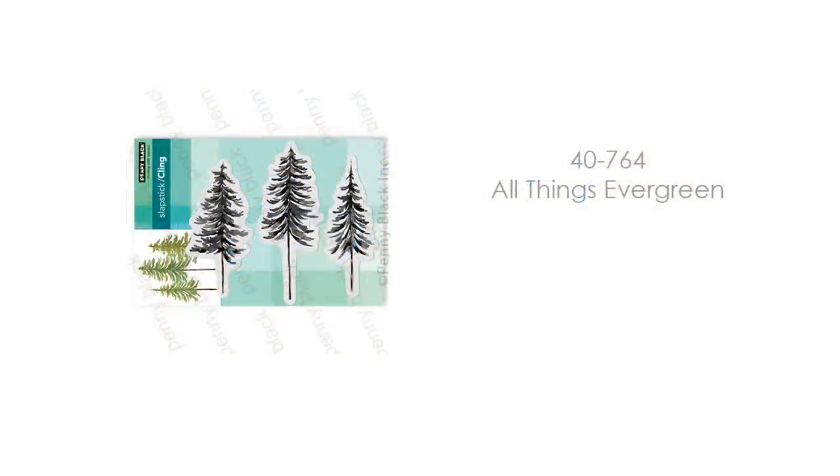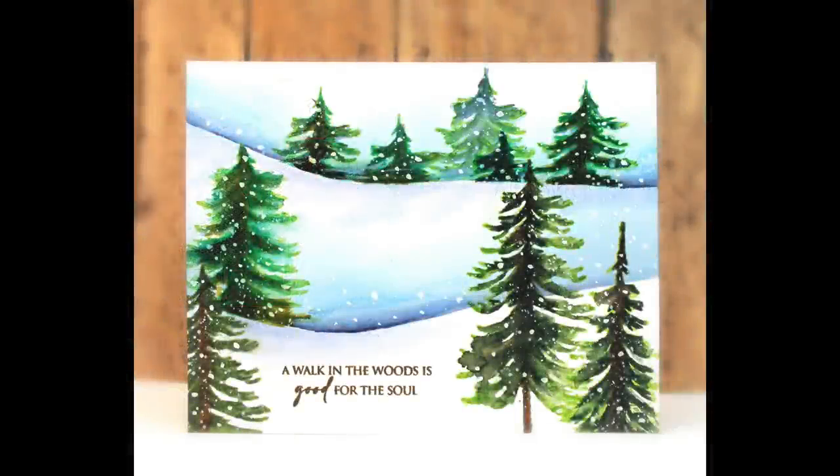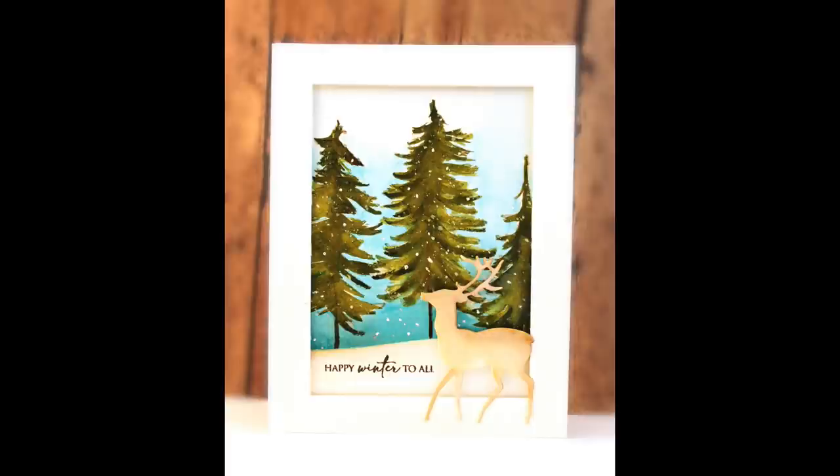Our next cling stamp is a set of three stamps called All Things Evergreen. If you love to make scenic cards, these are absolutely beautiful and they're great for masculine card designs too. Here is a card I've made with different trees from this set — just the trees, some masking and painting, and a sentiment. And here you can see a simpler card with those three trees in the background.